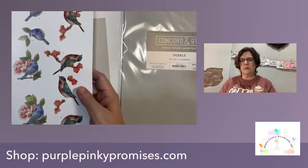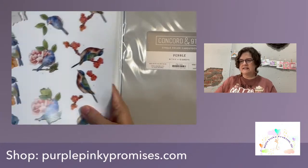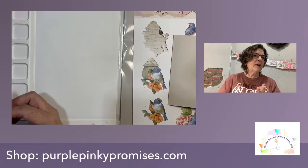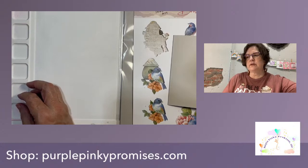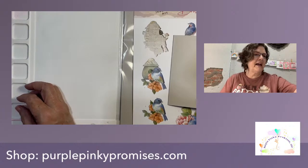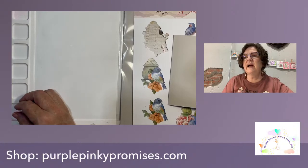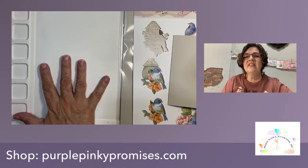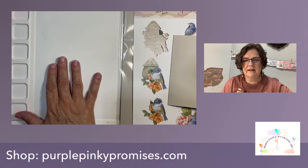I'm going to talk to you just a little bit while we wait for people to hop on. I'm going to show you what we're working with today, and we'll get to all that momentarily. But what I wanted to show you was the other 3D push-outs that we have.